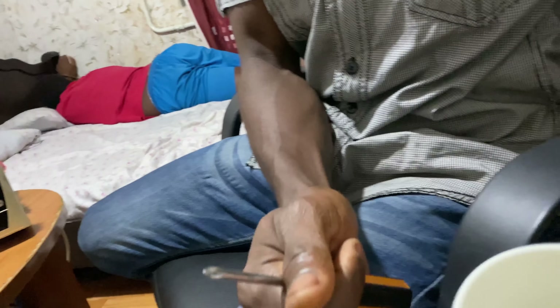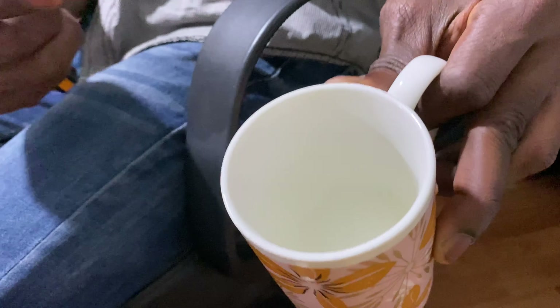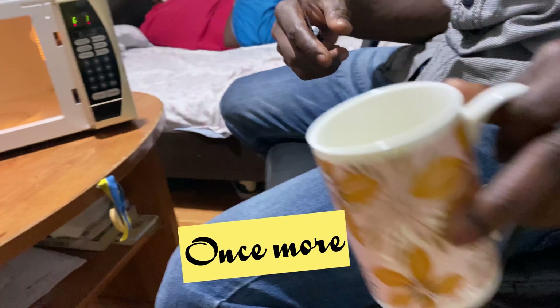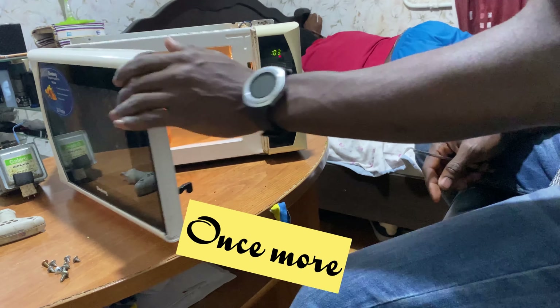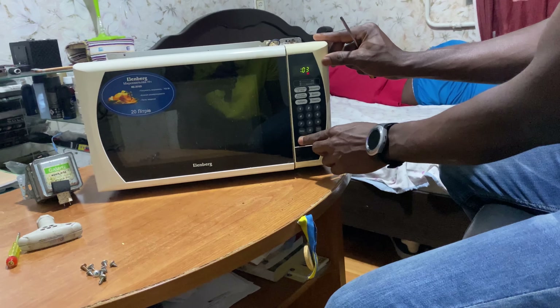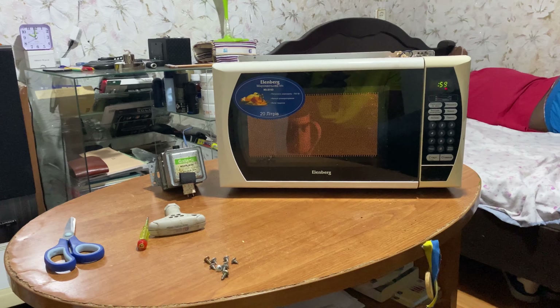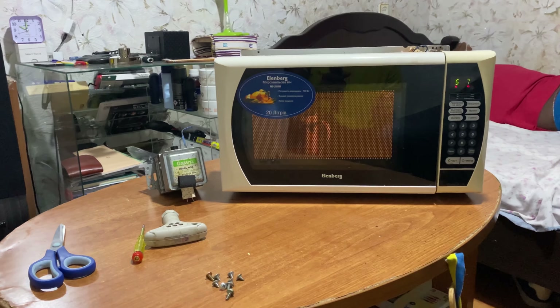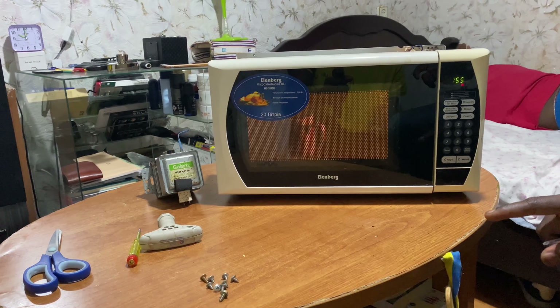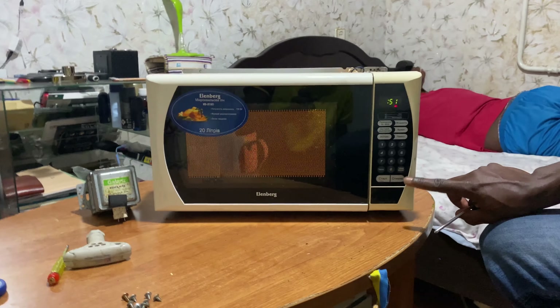So once this diode has blown off — you can see this diode, this is what's called the diode, let me pull it out. Someone might ask how will you know whether a diode has blown off. Most times once a diode is blown off the color will change or it will show you visually that it's blown. But currently this one still looks perfect, so this shouldn't be the reason.